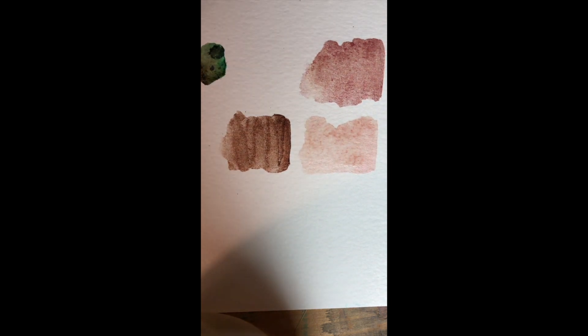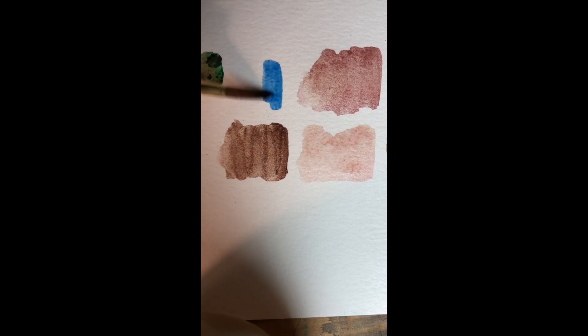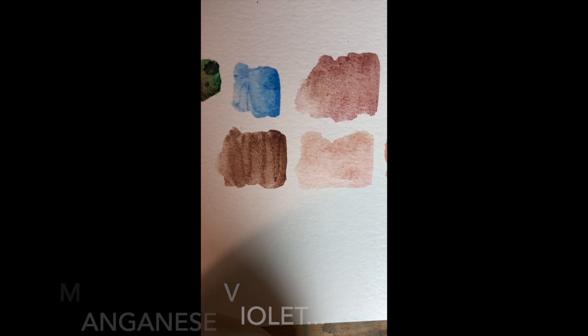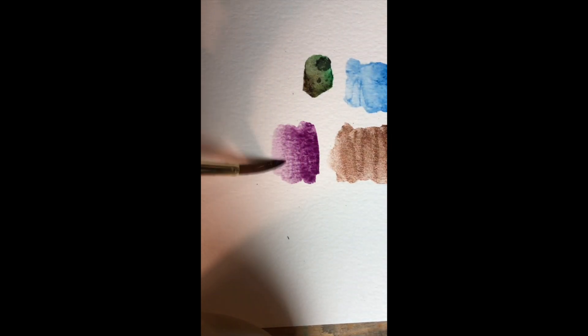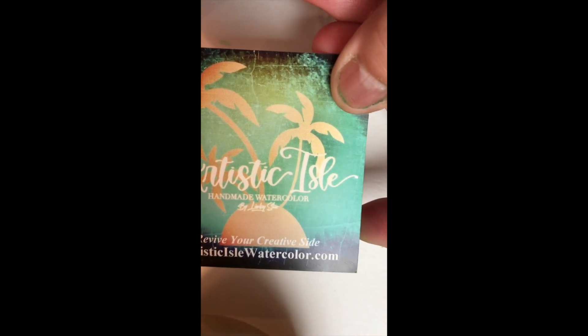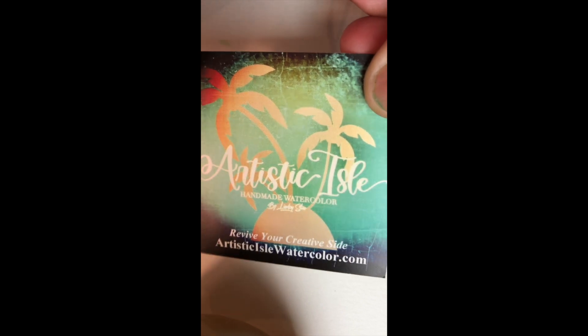She did send me two regular non-iridescent colors as well — this one's the phthalo blue, I'm just going to put it down so you can see what it looks like. So if you're looking for an iridescent or metallic watercolor, I highly recommend Artistic Isle — her watercolors are just amazing. Thank you for watching, and hopefully there will be more videos coming. Thanks!